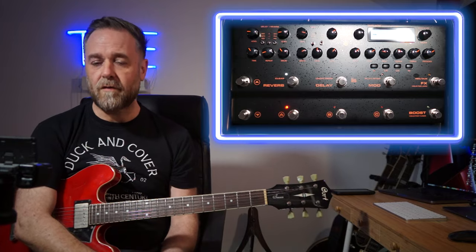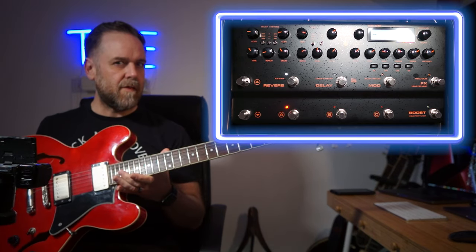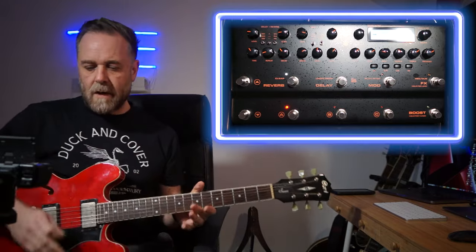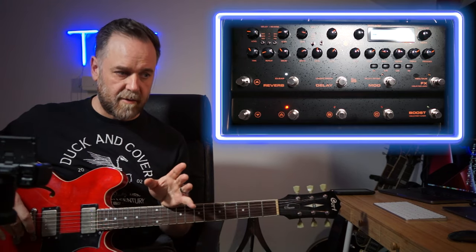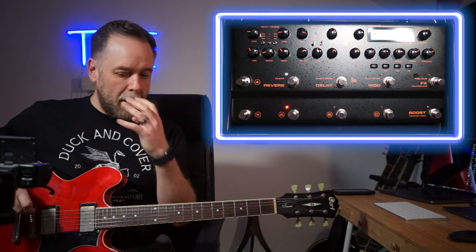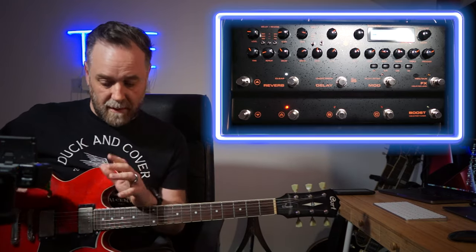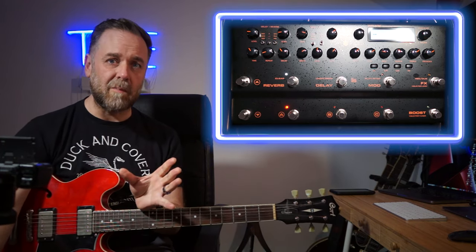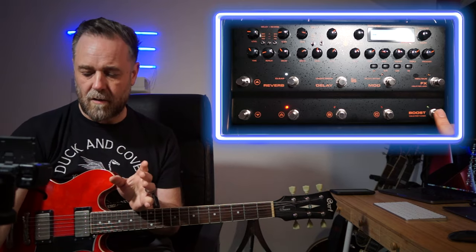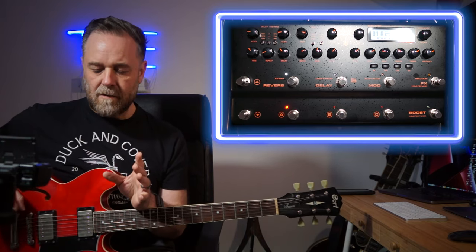For the demo of the Trident, I'm playing this Court 335 copy into the input of the Trident, then out of the left output straight into my Focusrite Scarlett 6i6. Everything is being done by the Trident - I'm in the situation where I intend to use it direct. This is the first of many demos; I'll make another one where I'm using it into an amp with pedals. I have three banks of sounds here.